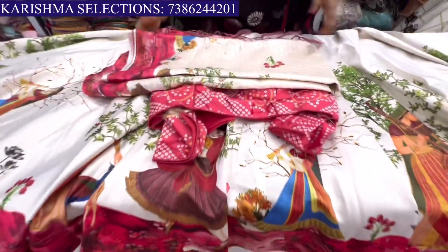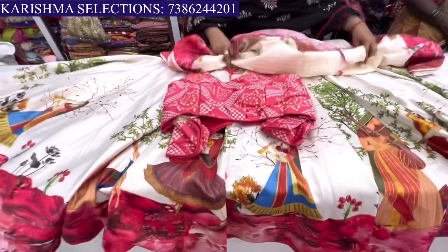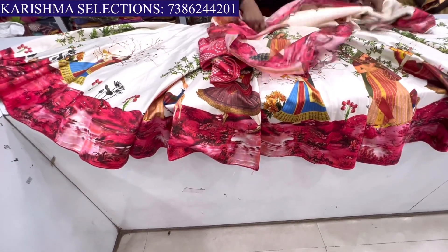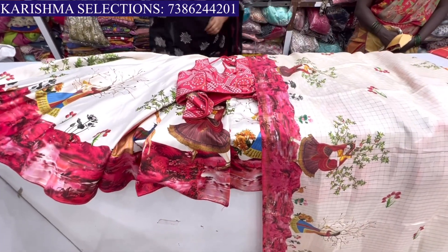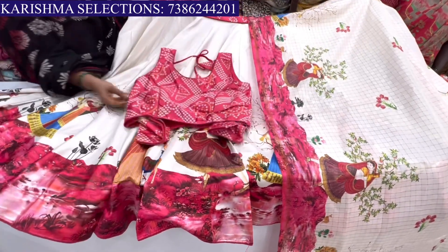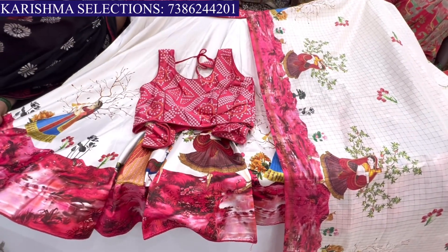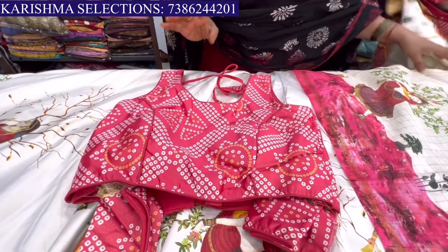We are going to show you the gold lehenga. The red length is 7. The gold lehenga is totally digital print. It has a lot of color — light and dark. The price is $18.95 with a 20% discount.